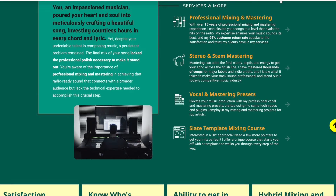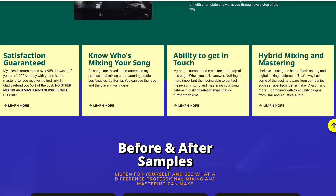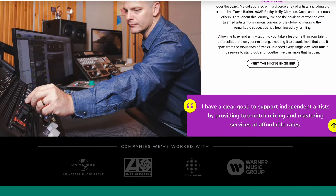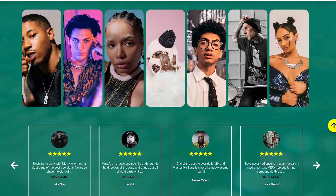Before we dive in, if you're looking for mixing and mastering resources, or if you want to learn more about improving your skills, check out my courses, presets, and one-on-one classes at mixandmastermysong.com.